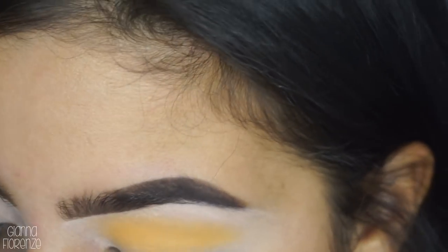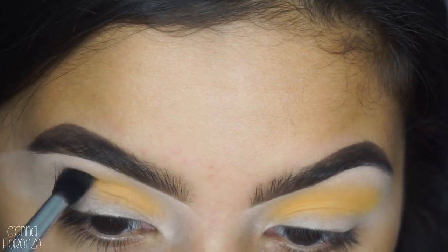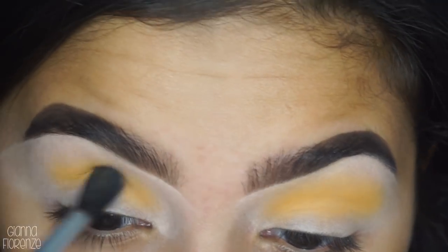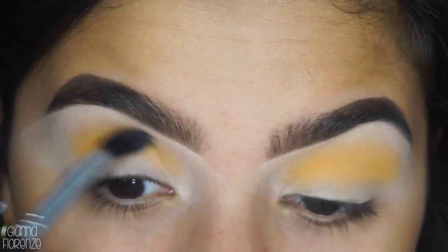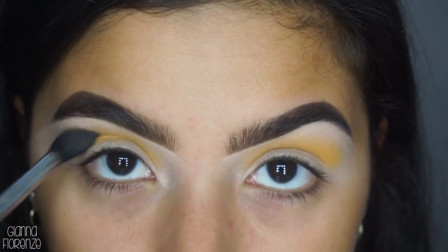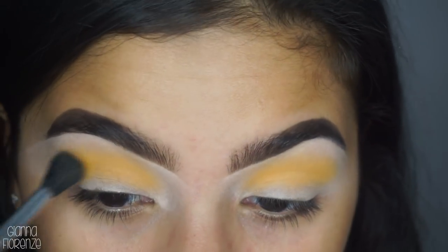Let's keep going into this crease back and forth, just blending that out. That is just so lovely. I always feel like I miss the camera sometimes when I'm doing this. I'm just going to bring it out a little bit.